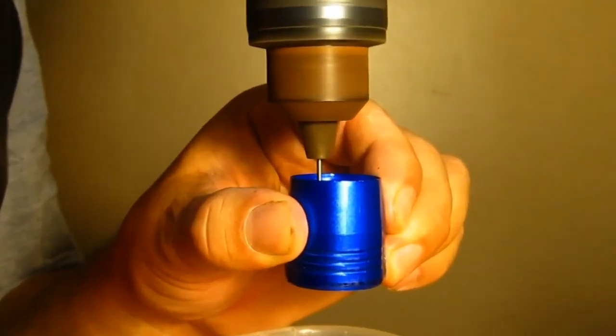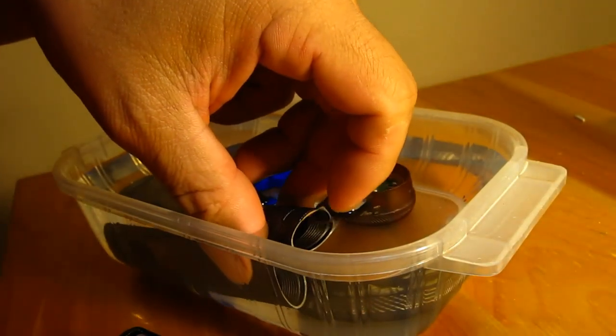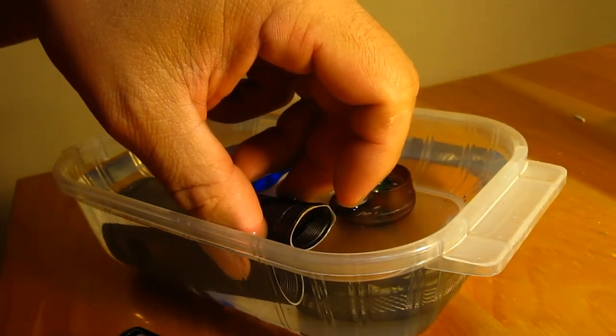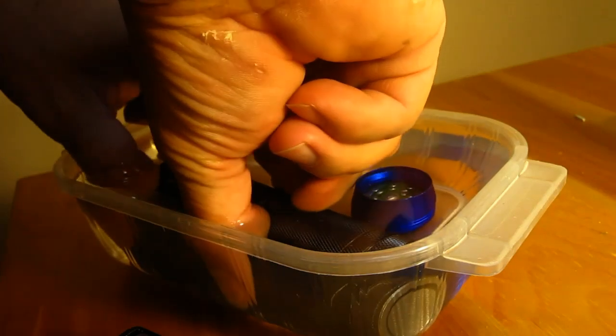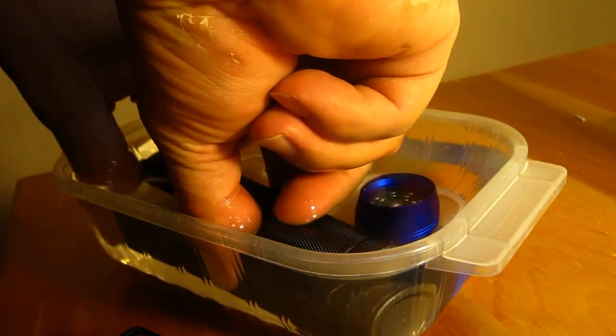You'll see bubbles coming out the other hole. When bubbles stop coming out, it's full. Just be careful to hold it so you don't trap any air inside. Start to reassemble the light while it's submerged in the mineral oil. Have paper towels handy and don't be afraid to get your hands in there. Make sure to get all the air bubbles out. When screwing on the head of the flashlight, press down on the rubber seal over the switch or it'll start to bulge out as the threads get tighter.